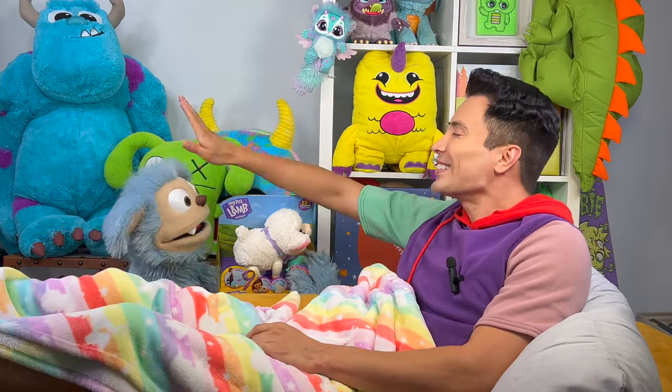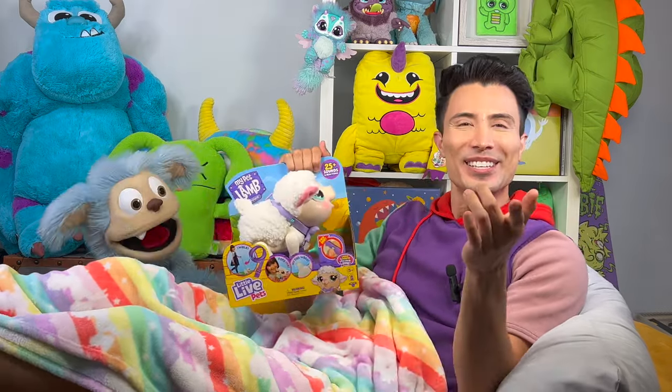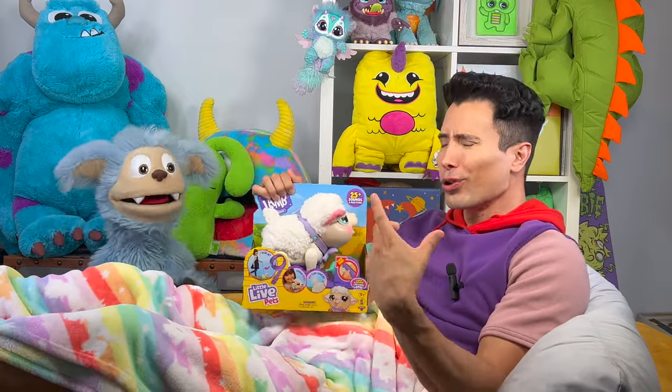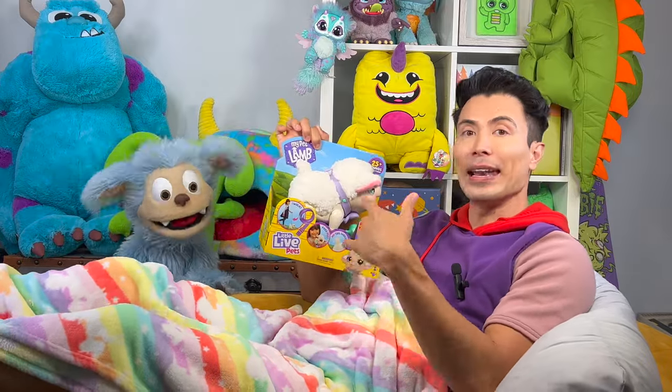Oh! Gotcha! This is cool! It's so good to see you guys, and welcome back to Imagination Monster! Roar woke me up from my nap, but it's for a good reason, because he has this new Little Live Pets My Pet Lamb Snowy!